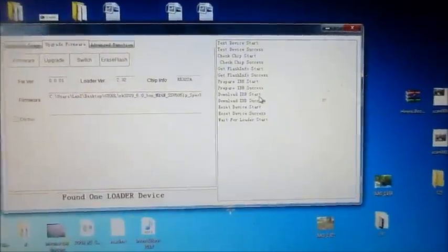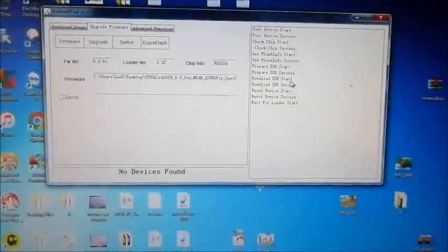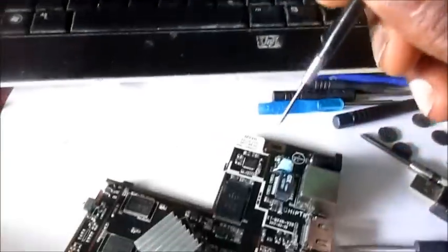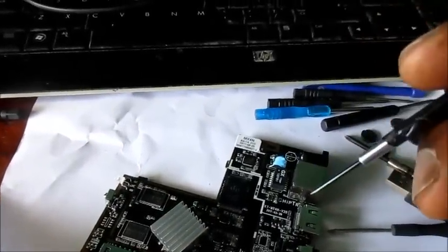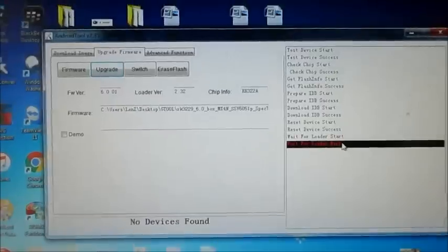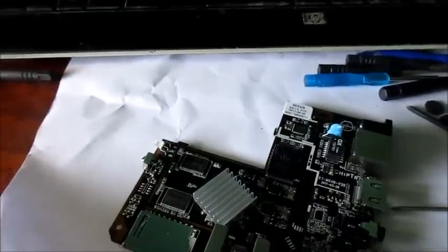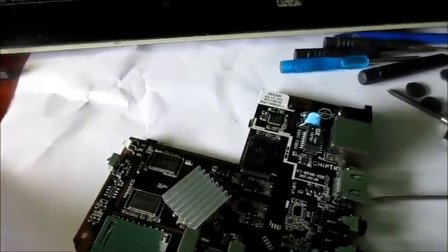IBD start - everything is working perfectly so far. But if you get an error saying IBD failed or 'wait for loader failed', what you need to do is keep holding down the pins while performing the process. We have another failure here - 'wait for loader failed'. To overcome that we have to keep holding down the pins in order to get this thing to flash and get our box back up and running.